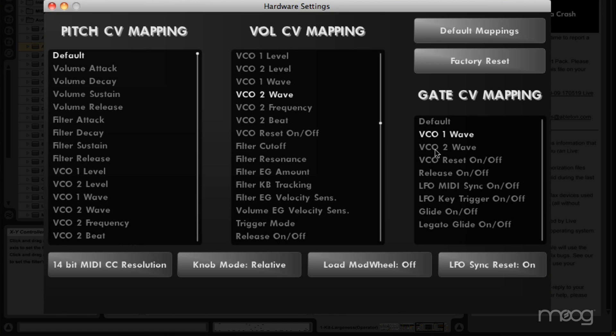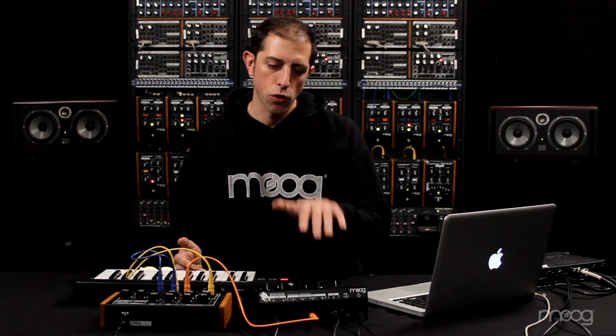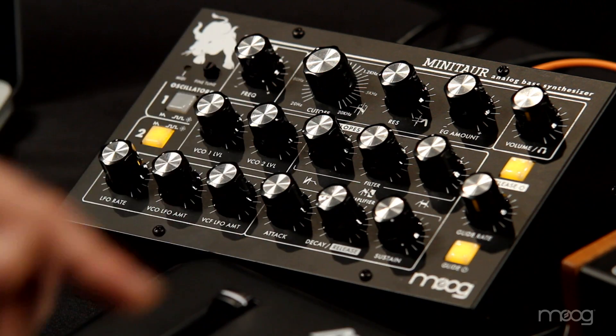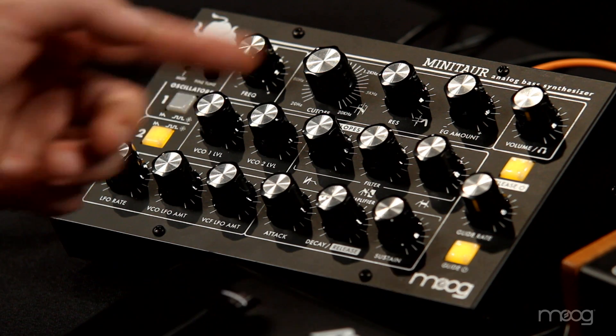Likewise with the gate CV mapping, you can only control on/off type parameters, so it's a shorter list, but just click and it will assign that mapping. We can now map the CV inputs to any Minotaur parameter, but that comes with an unexpected bonus feature: all of the Minotaur parameters send out MIDI control data over the USB MIDI connection. So you can take a CV, map it to a Minotaur parameter, and get MIDI data out corresponding to your CV. That's control voltage to MIDI conversion, which is very rare and hard to come by, and we've added two channels of continuous CV to MIDI and one gate channel.